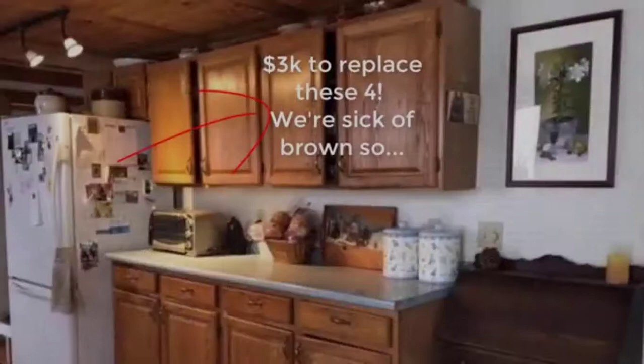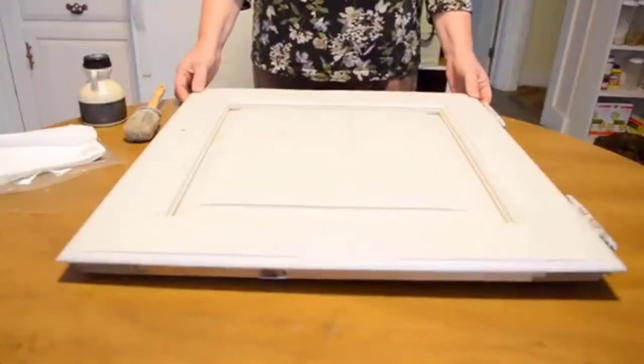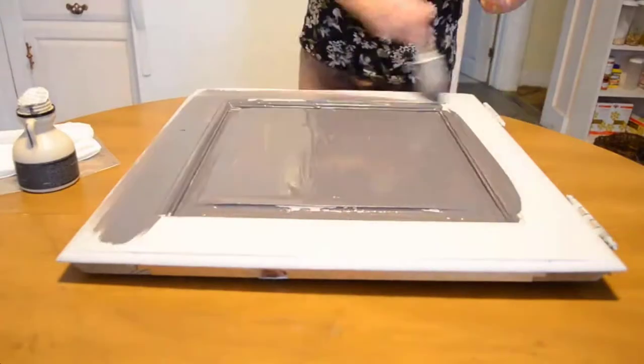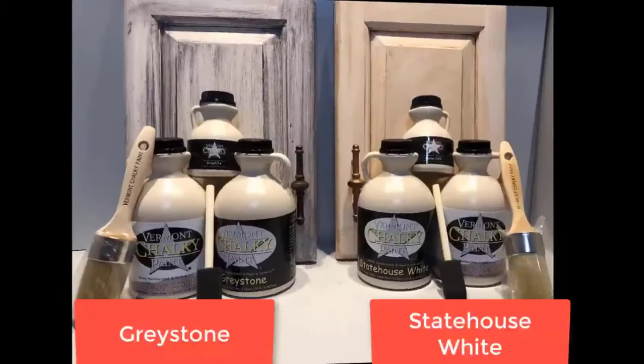If you want to make your kitchen from dull to dazzling, instead of spending $3,000 to replace them, try this. We've got a base coat here. Drizzle it with either graphite or cocoa cafe inside the Pro Pack. Dry brush it and wipe it down with a baby wipe. Clear coat it when it's dry and hang it.